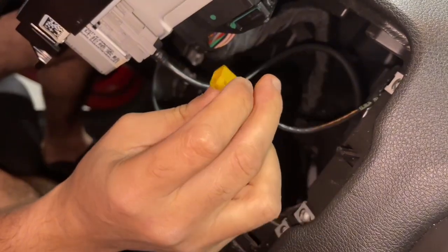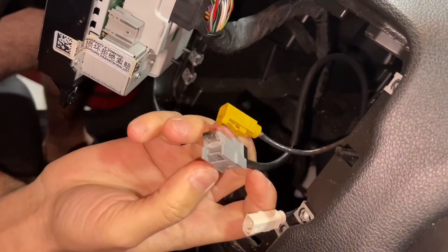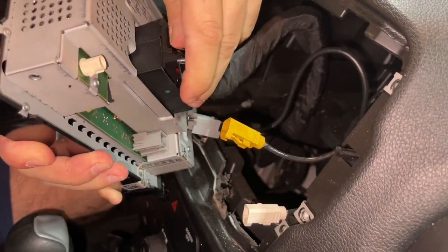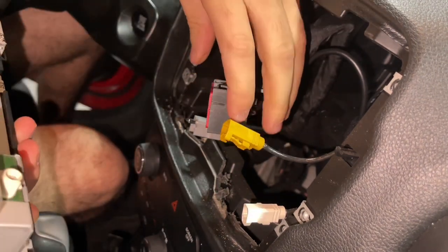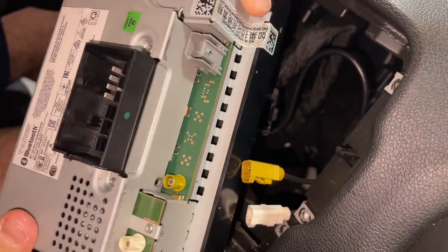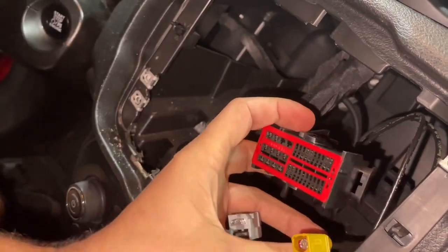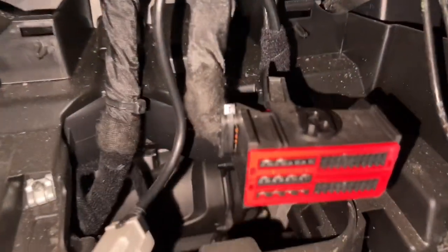Take it out and the other one. That's it — there's the radio.